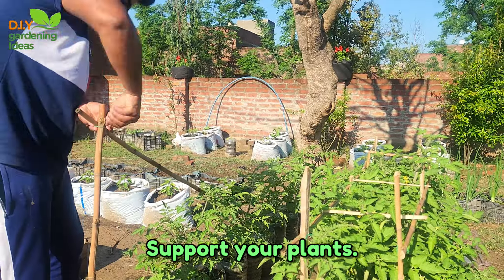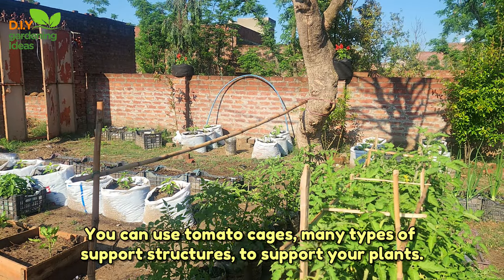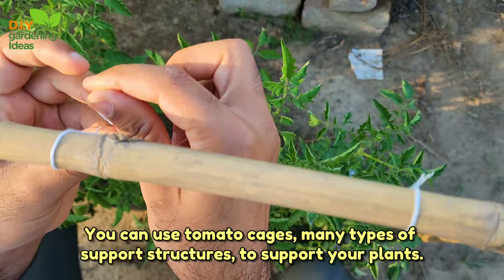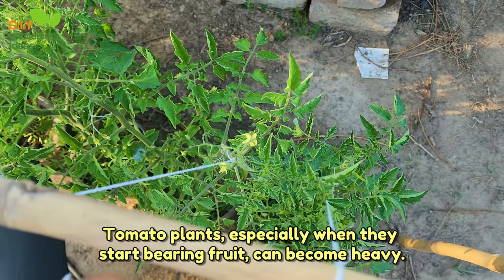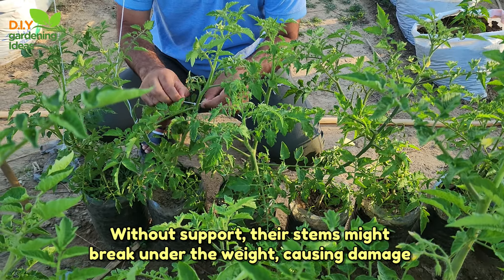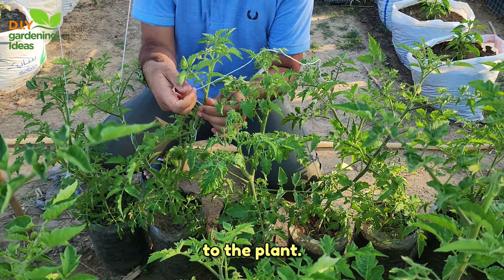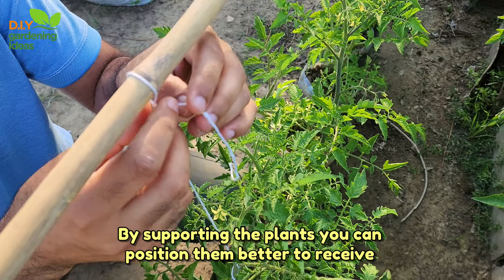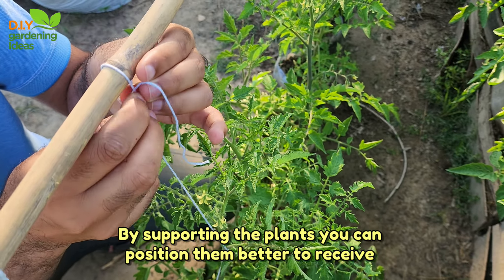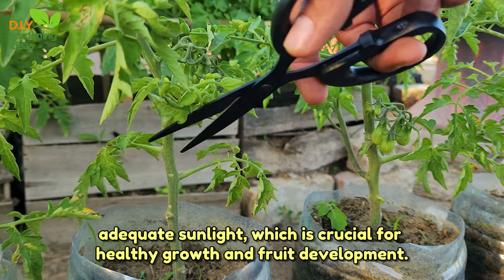Support your plants. You can use tomato cages and many types of support structures to support your plants. Tomato plants, especially when they start bearing fruit, can become heavy. Without support, their stems might break under the weight, causing damage to the plant. By supporting the plants, you can position them better to receive adequate sunlight, which is crucial for healthy growth and fruit development.